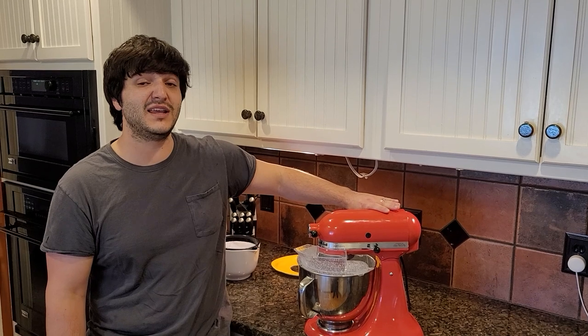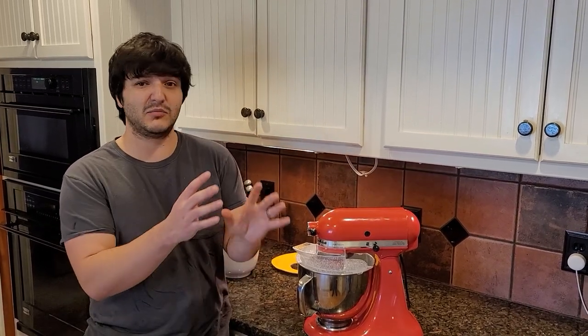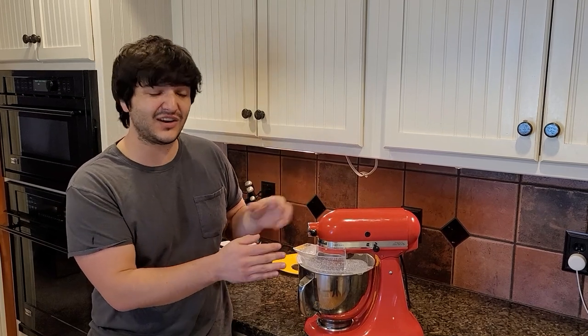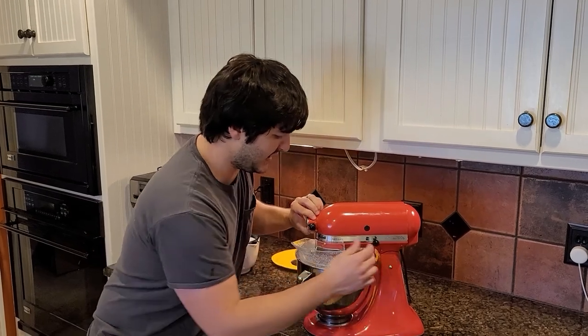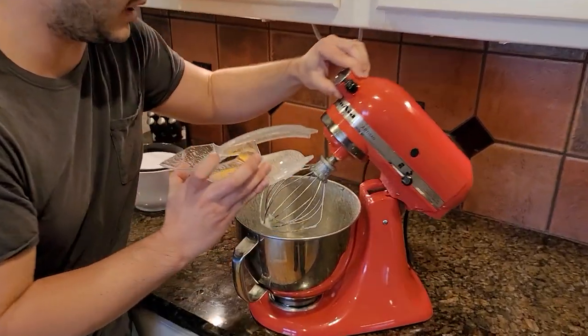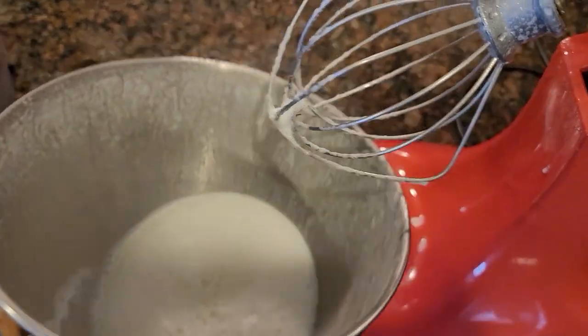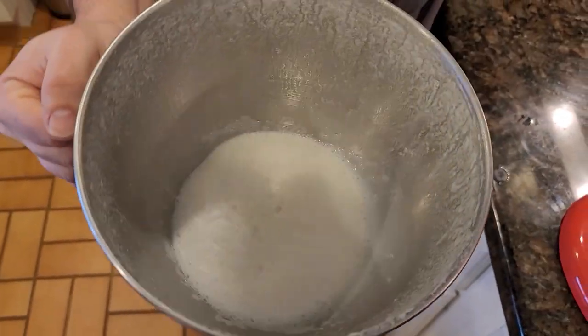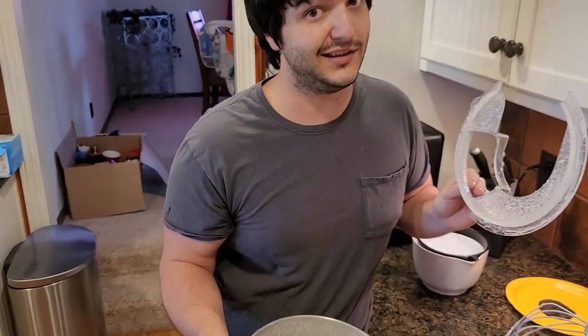Well, seems the experiment is a bust. I'm not sure if it's because of the fat content or because the breast milk was previously frozen — I don't know if it has to be fresh. Like I said, I'm faking it here. Come take a look: we got it to froth up, but it never really churned into butter. It just stayed foamy.